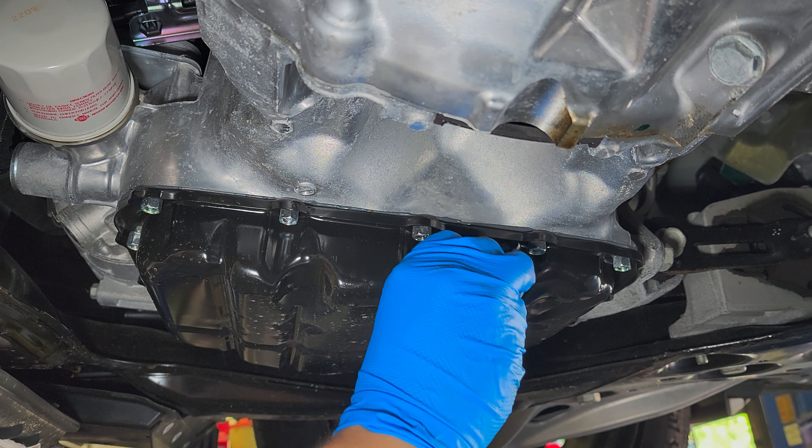It's going to be five quarts of full synthetic 0W20. Put everything back, and we're done with the oil change.